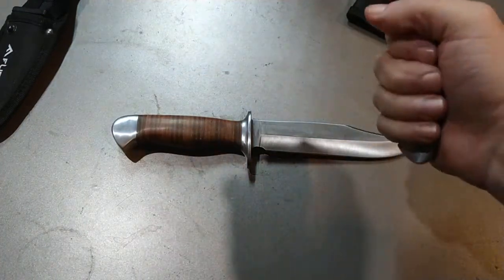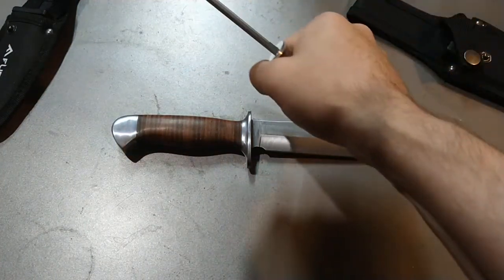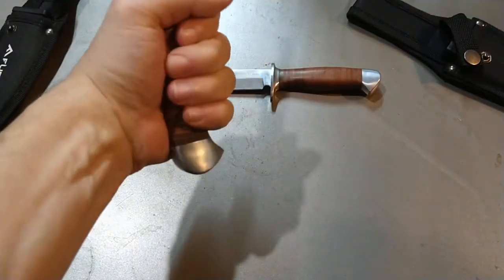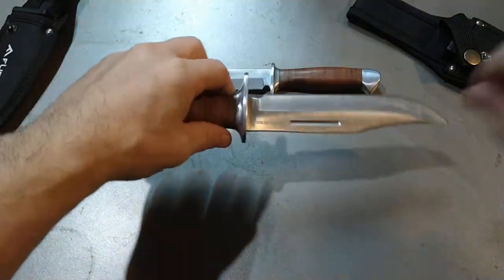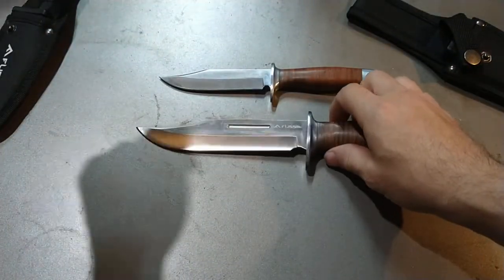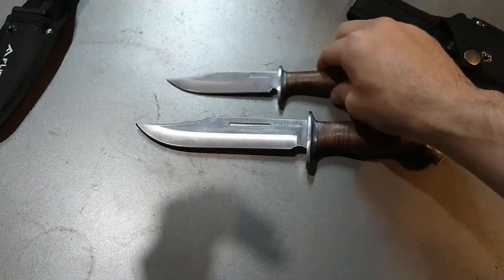The small one is cute, with a very comfortable handle that fits nicely in your hand. The larger one feels the same — comfortable even at its bigger size. The larger one also has a little bit of a weird blood groove on it. I'm not sure why it's there, but it's there.